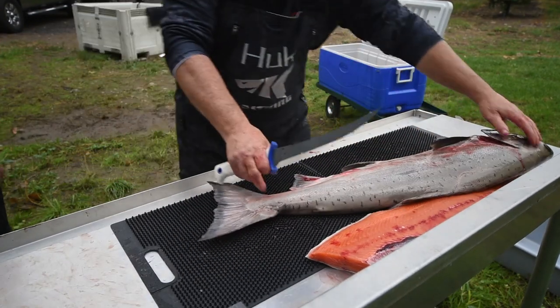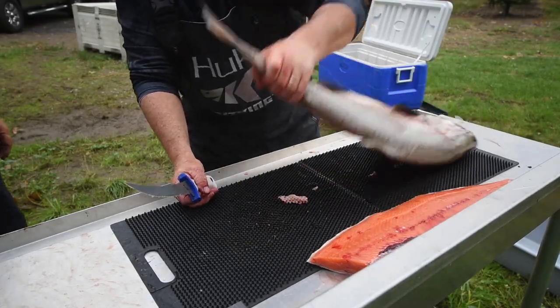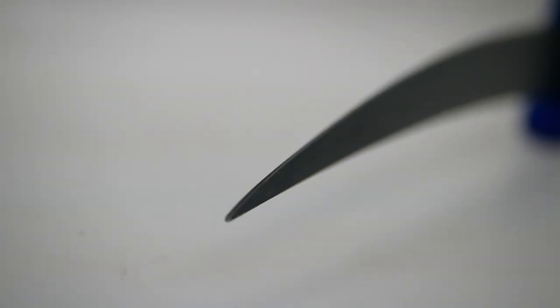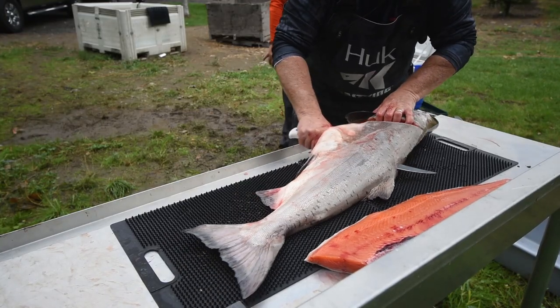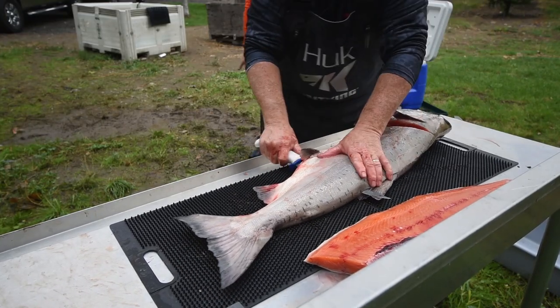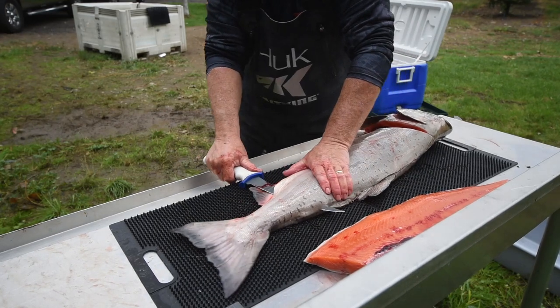For example, some alloys will make a blade harder, and the harder the material, the longer it will hold an edge before sharpening is required. However, the harder the blade, the less resistant it is to shock and impact — or toughness. There is a trade off: a blade cannot be both harder and tougher.